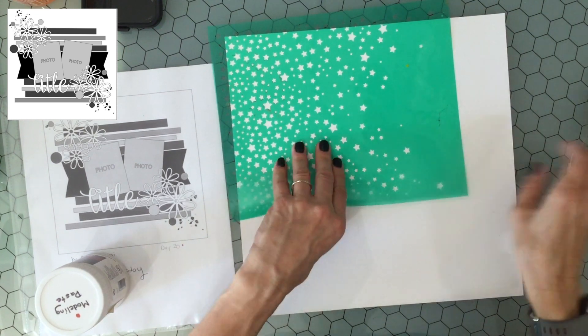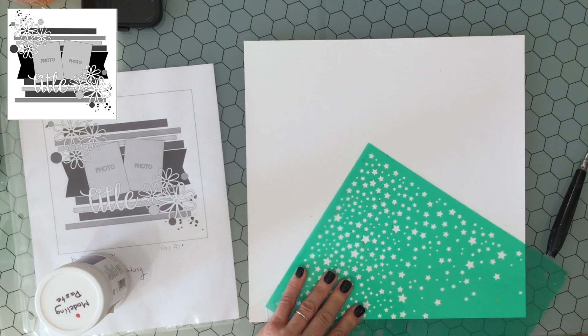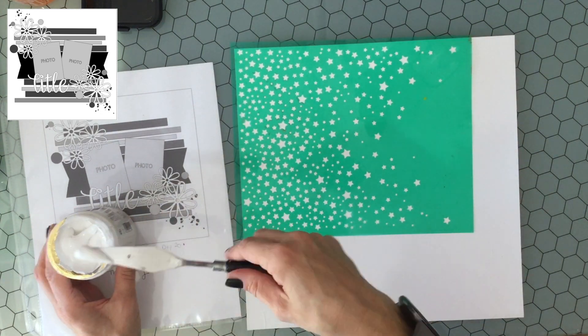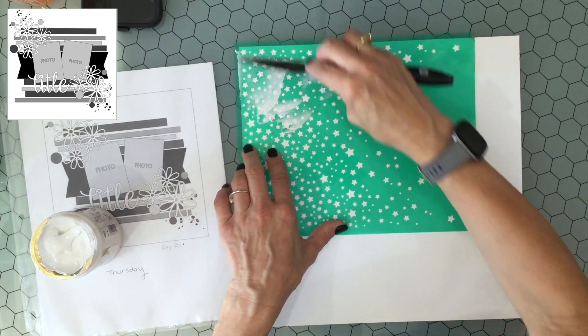Hi everybody, this is Laura, City Scrapper. Thank you so much for joining me on my channel today. Today I have a layout that I made for Mixed Media Mayhem. It's also for Christy's Beautiful Life, 30 Days of Sketches, Day 20.